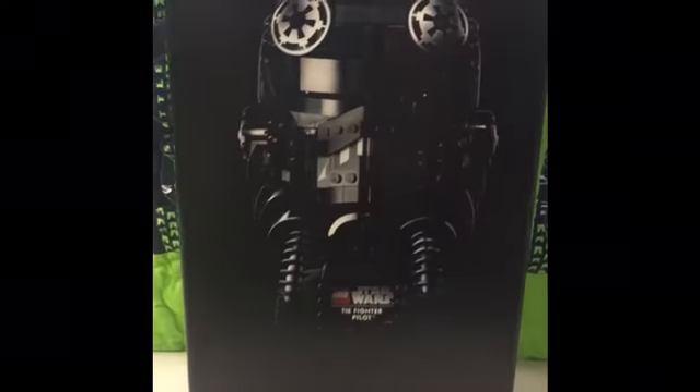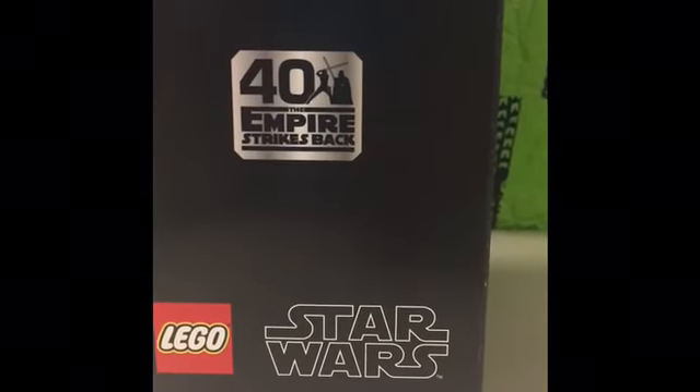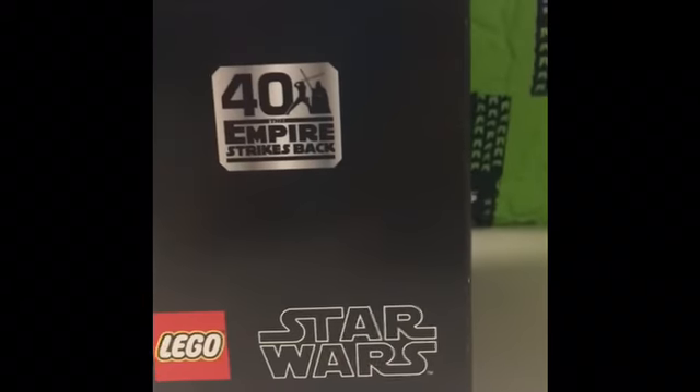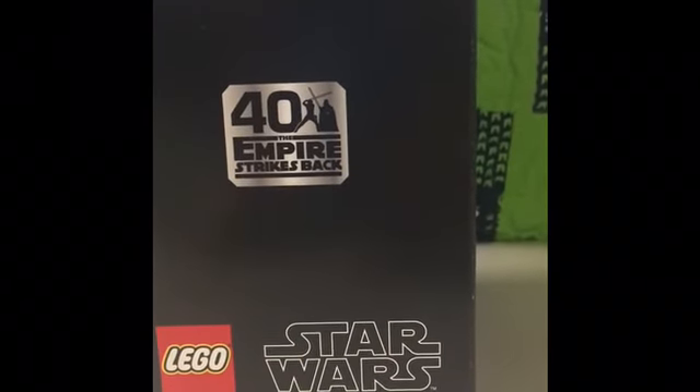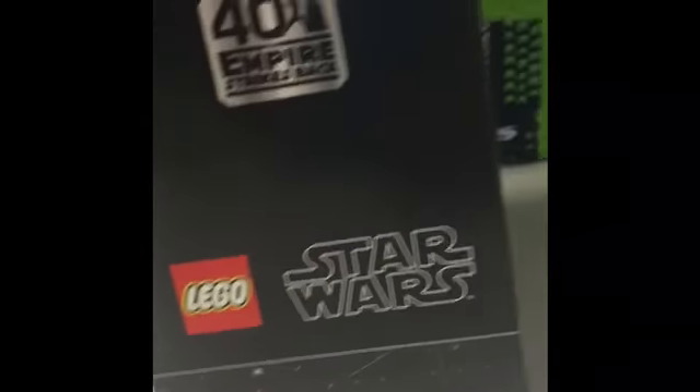On the side here, it shows the helmet again and it says 'Helmet Collection' up top. And we look down here, it says 'Empire Strikes Back 40th Anniversary' — or as it says, 'for the 40th of The Empire Strikes Back.' Down here it just says Lego Star Wars.